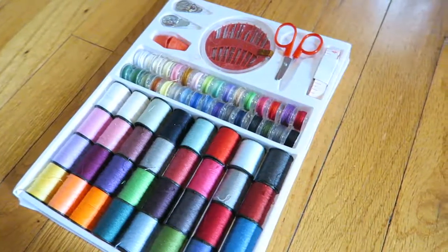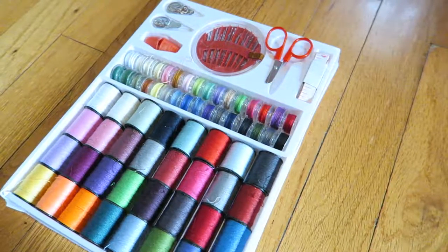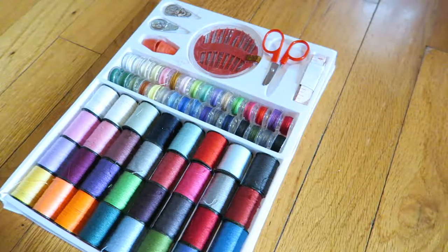Hi, this is Alyssa Apel with anapeladay.com and I'm here today to review a sewing kit. This sewing kit has a hundred different pieces and I'll talk to you about all the different pieces.